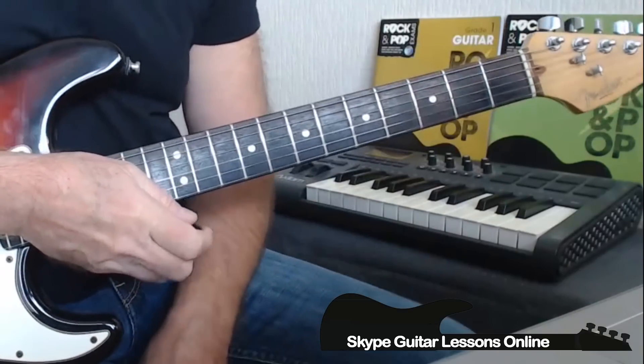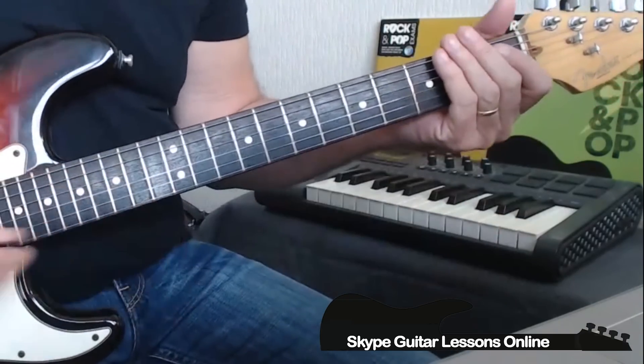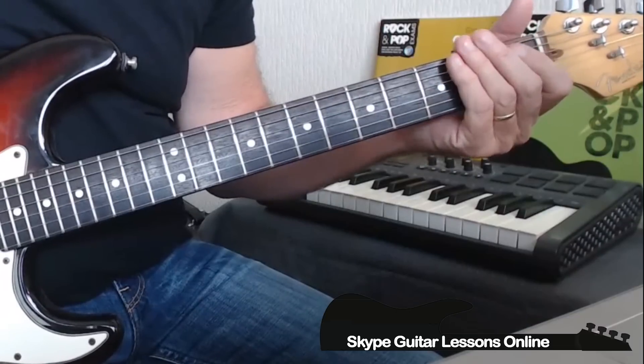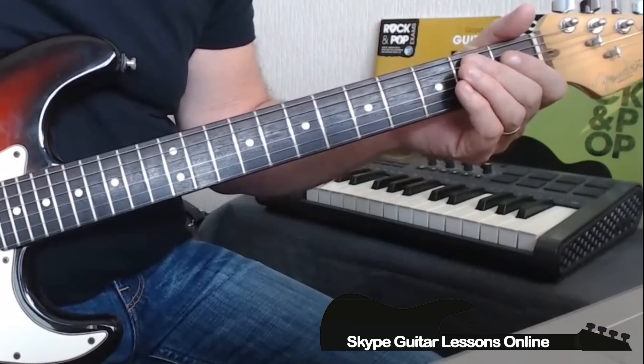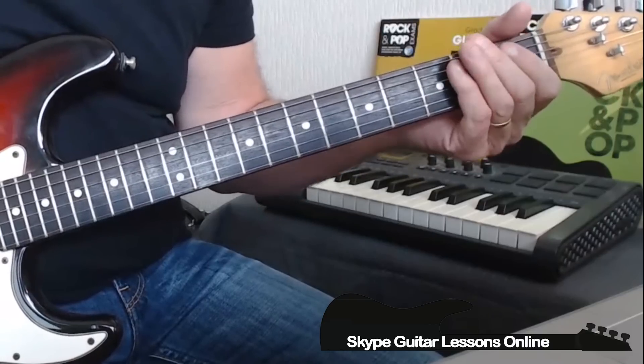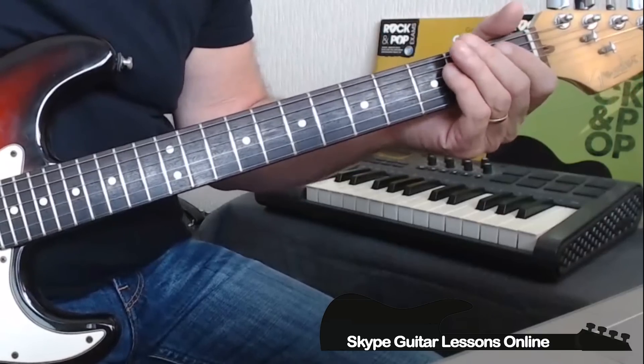We start off with that classic signature riff from this song. It starts on the A string — we do open A, to 1st fret A, 2nd fret A, then crossing over to 2 on the D string. I use that as a double stop when I play through, so I just roll that 2nd finger down.